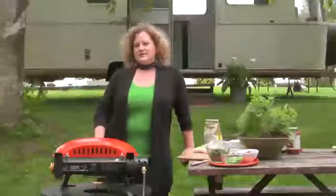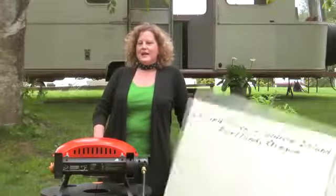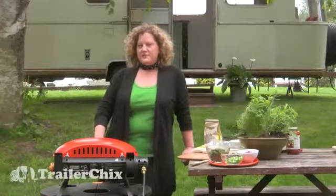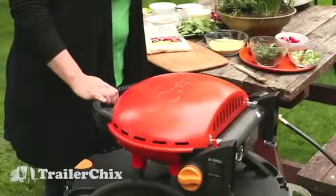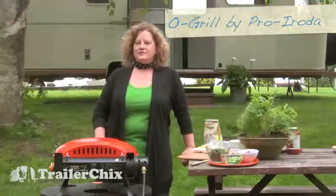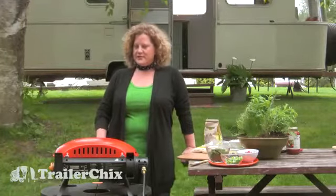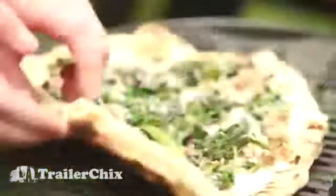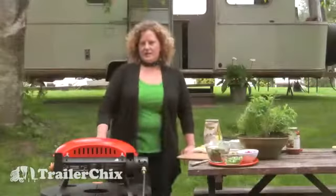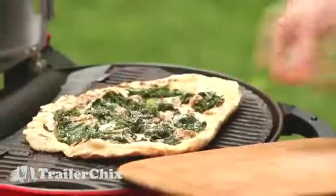Hi, I'm Britta from Trailer Chicks and today we're out at Island Cove on Sobeys Island just outside of Portland, and I'm going to show you how to make great grilled pizza. We're using a gas grill today — it's an O-Grill, which is really great because it can fold up, making it a perfect traveling grill. You can also use a charcoal grill, but today we'll be using gas and I'll show you technique and some great topping ideas.